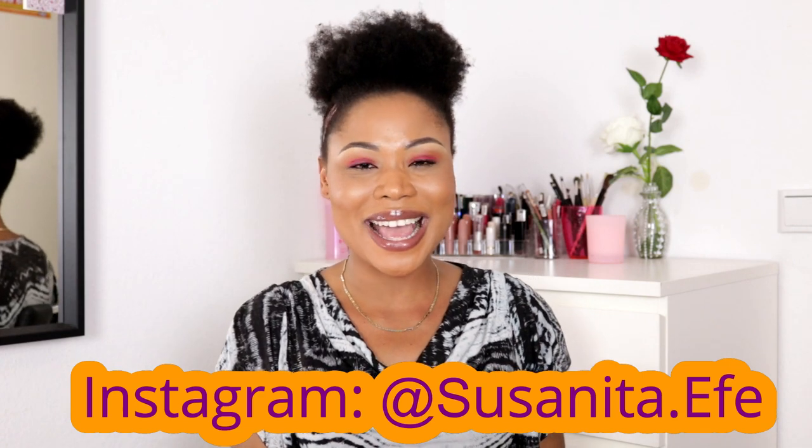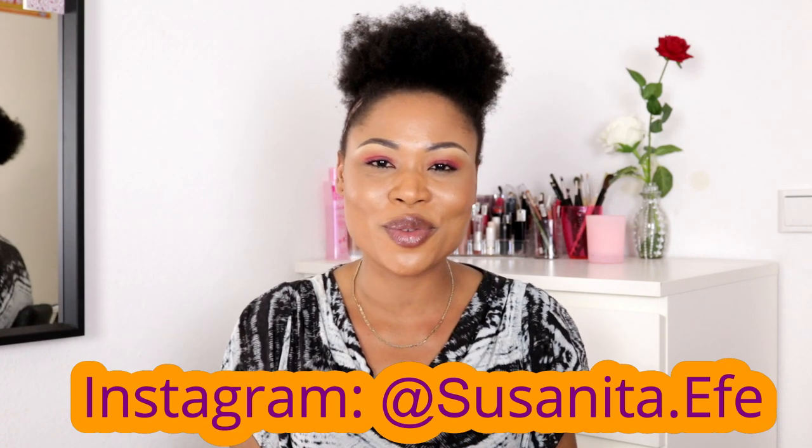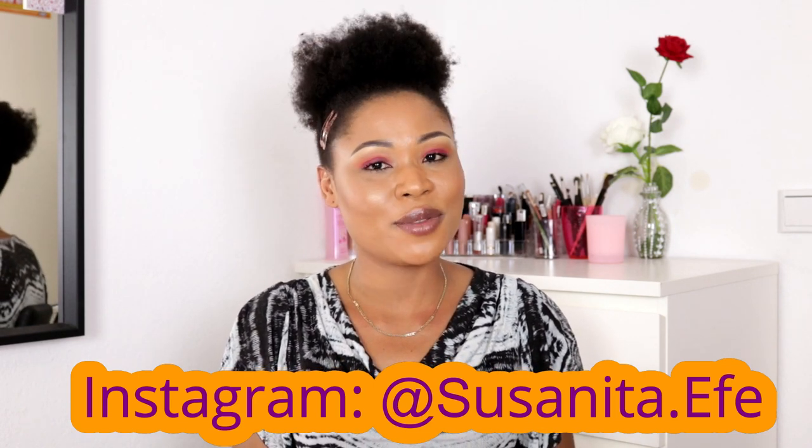Hello! Welcome once again to my channel. If you are new, I am Susanita Evie. To those of you that are super new to my channel, let me give you a brief rundown of what my channel is all about. I do makeup videos, lifestyle, beauty, vlogs.